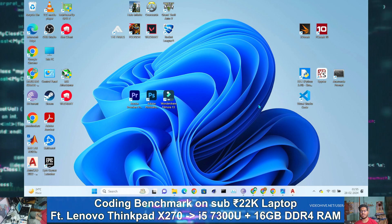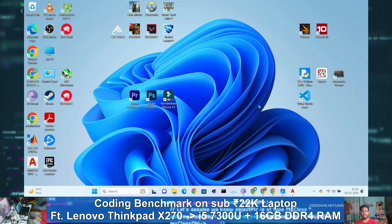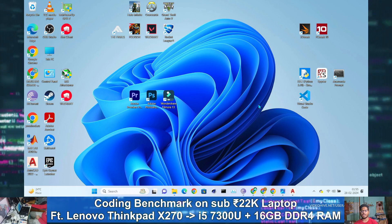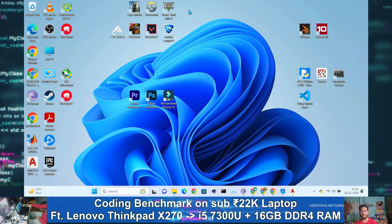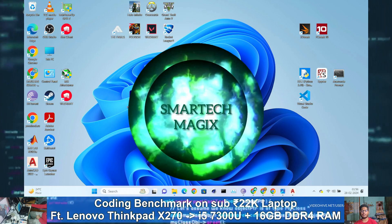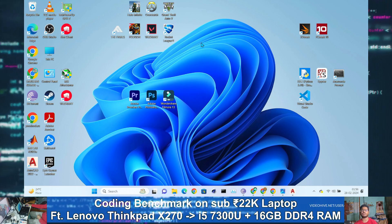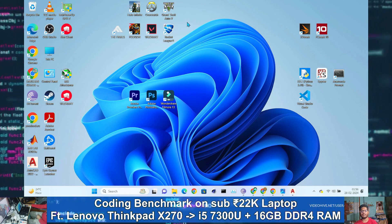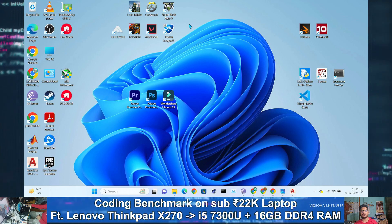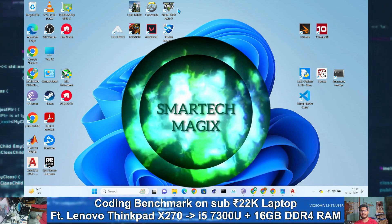This is the end of the coding test of the Lenovo ThinkPad X270 laptop, which has an i5-7300U processor paired with 16GB RAM and a 512GB SSD. Before ending, I have installed seven games and will test all of them on my SmartTech Magics YouTube channel. Although this is not a gaming laptop in any sense, if you want to see the gaming test, subscribe to my first channel SmartTech Magics where I will upload the gaming benchmark video.